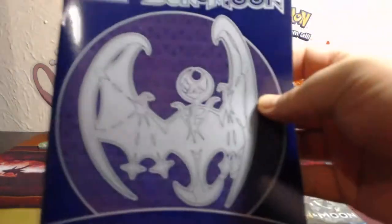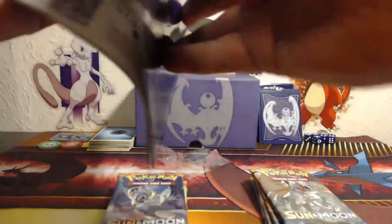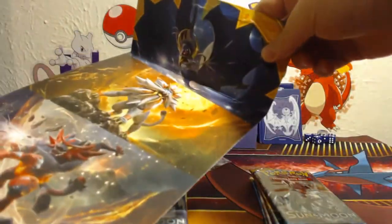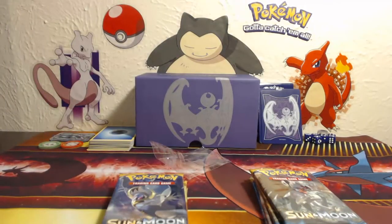And then we have our trainer book or guide, whatever you want to call it. It's got a list of all the different cards in the set thus far. So that's cool. We'll just put that off camera for now. And we've got the thing that the box came in and it has the different images of Primarina, Decidueye, Incineroar, Solgaleo, and Lunala on it. We'll put that off to the side.